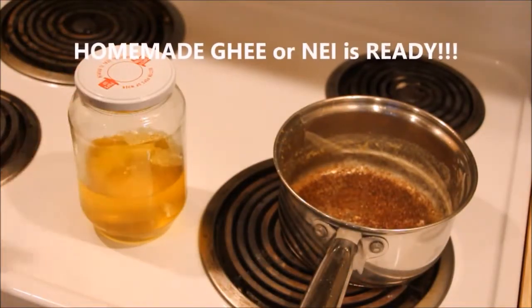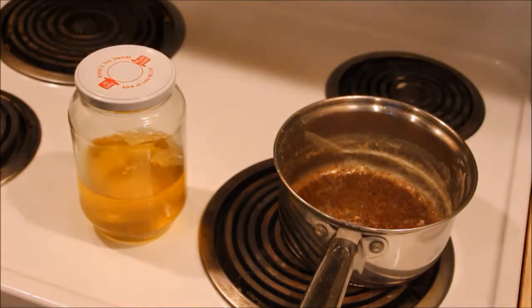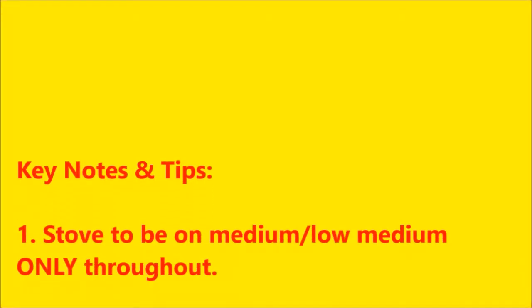Homemade ghee is ready for you. Hope you enjoy this video. Thank you for watching.